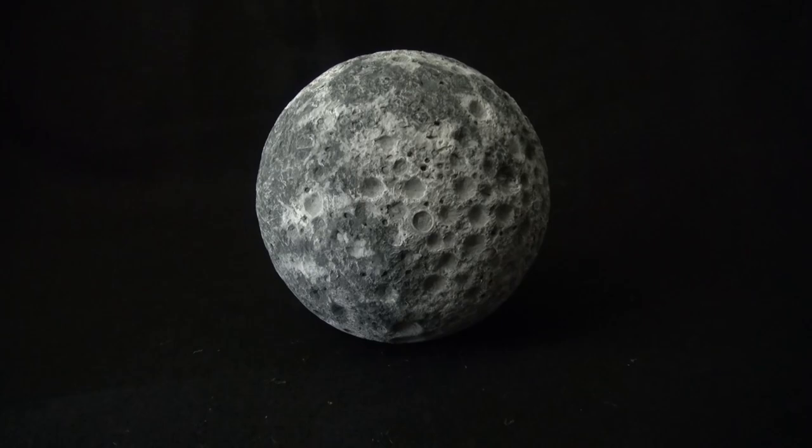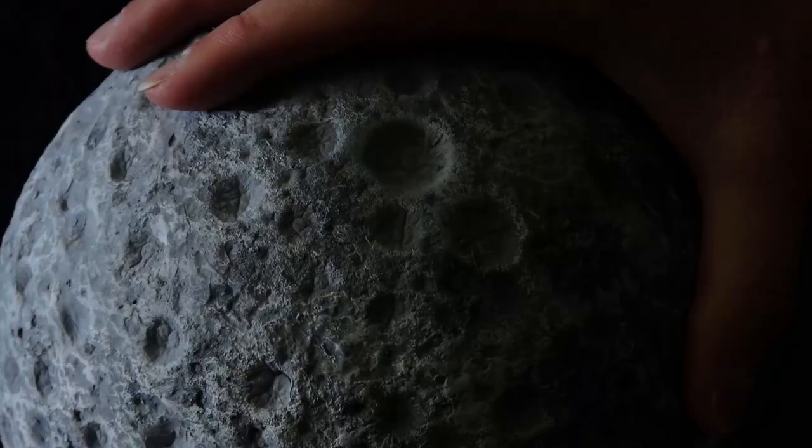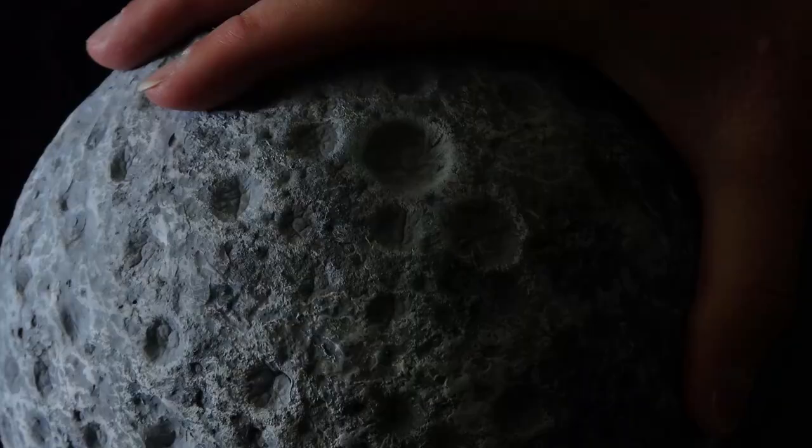And there you have it — the moon diorama. Be sure to check out the rest of the channel for all of the other landscape videos, and as always, thank you for watching.